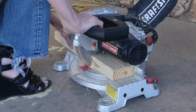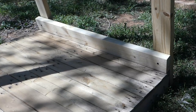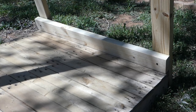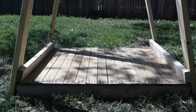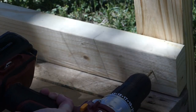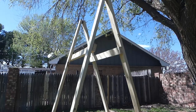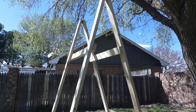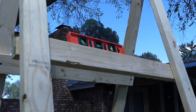Cut four 2x4s to serve as braces between the A-frame legs. These should be the same length as the shorter side of the pallet — 38 and a half inches in my case. Two of these will be attached to the bottom inside; drill pilot holes and screw in place on both sides with the 3-inch screws. The remaining two will go about two-thirds up on the A-frame. Use a level to ensure these upper support boards are attached straight.